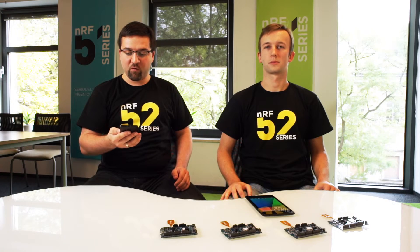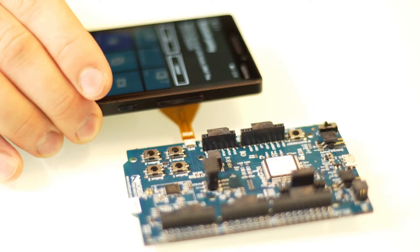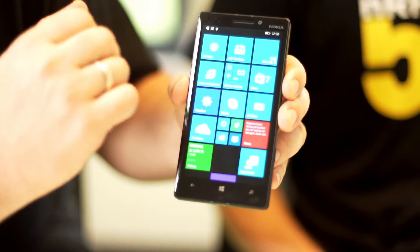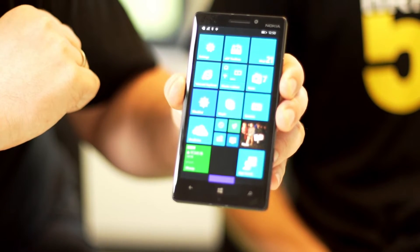Here I have a Nokia Lumia smartphone with Windows Phone operating system. I got a question: Would you like to pair with Nordic HRM? I agree. And that's all.